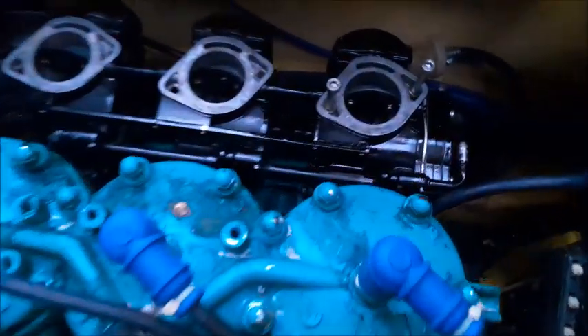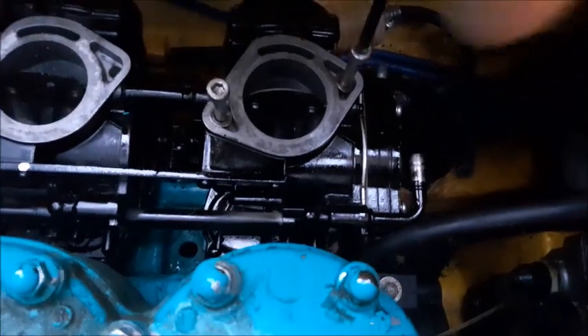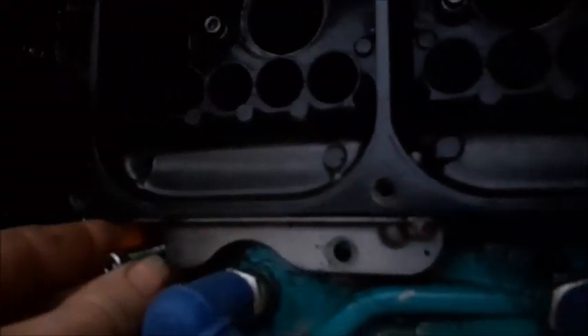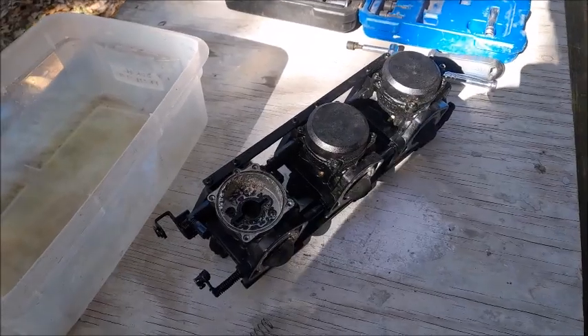There are six long bolts on either side of the throat of the carburetor which have to be taken out to be able to get the carburetors off. There are also two screws right on this bracket that bolts to the block that you'll have to take out. Once you get the three carburetors off,